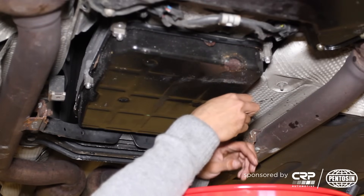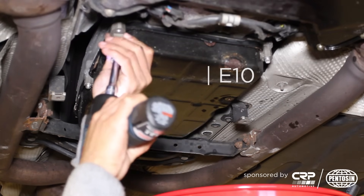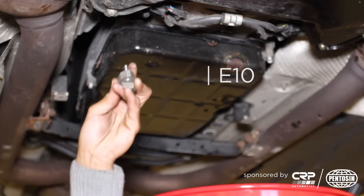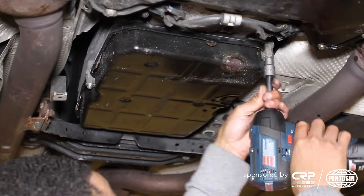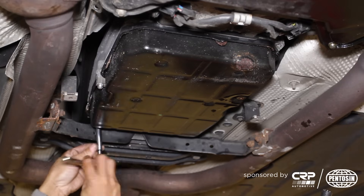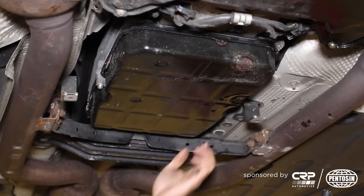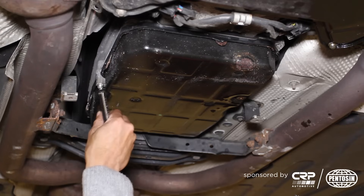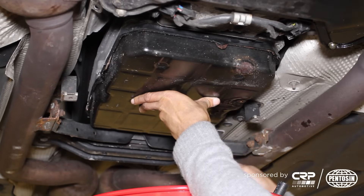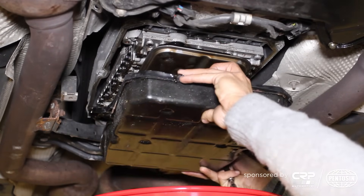We're going to go ahead and reseal the pan and then remove it from the vehicle. Some of the standoffs are a little different from others, so I'm going to place them down in the same orientation that I remove them from the pan. For the rear of the pan where it's a little tighter, I'm getting in here with a long socket. This fastener is actually broken so we won't be removing it. Then the middle bolt I'll remove slowly so that we don't get transmission fluid everywhere.